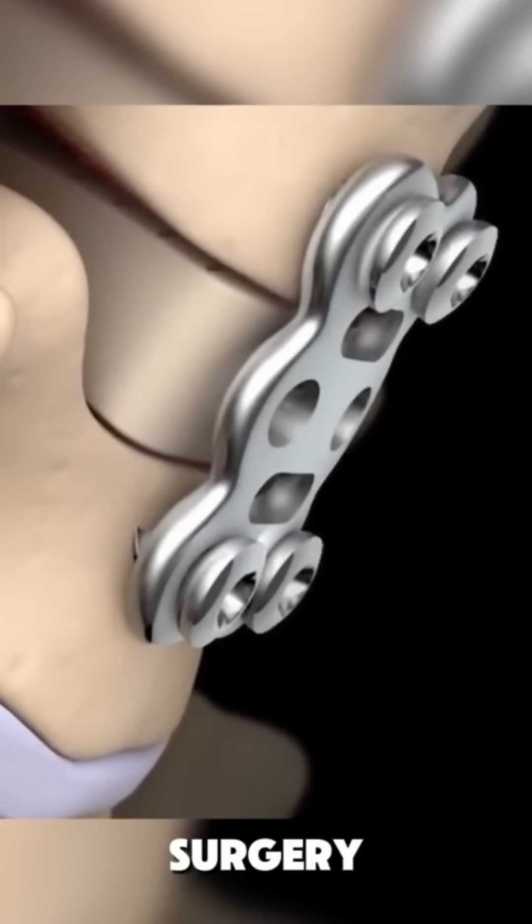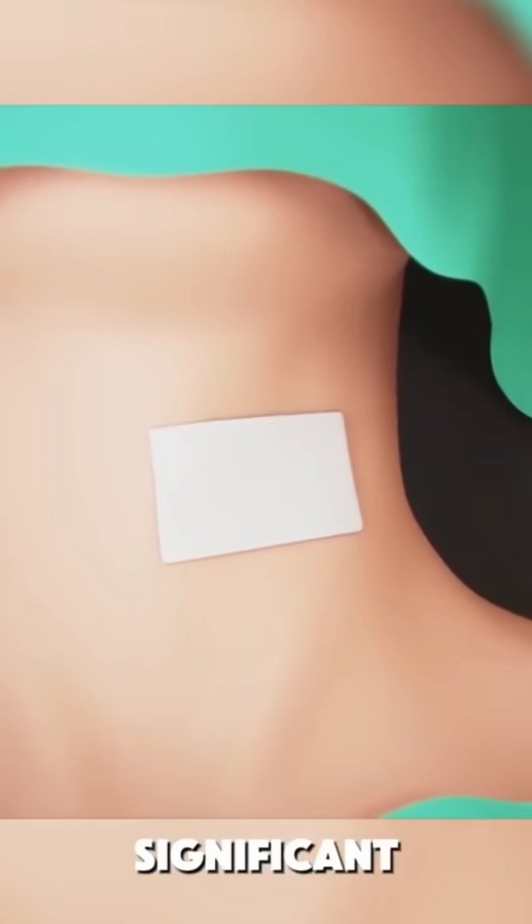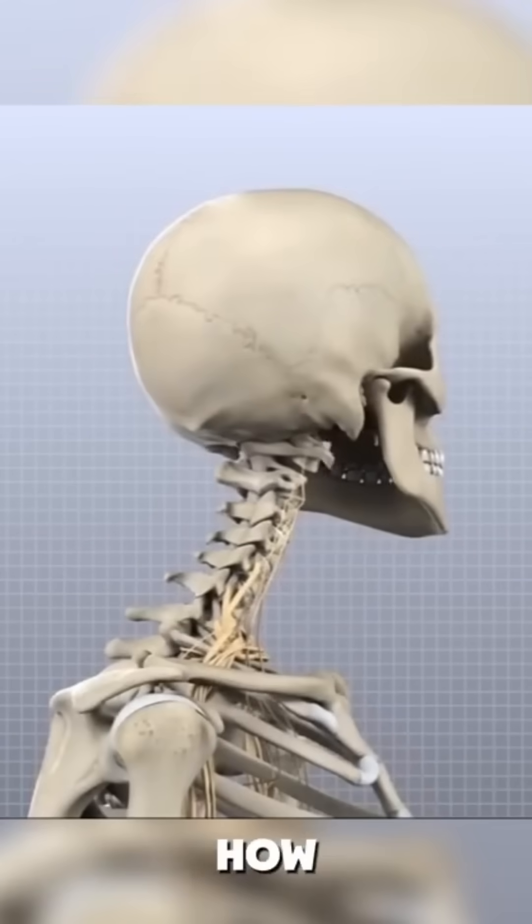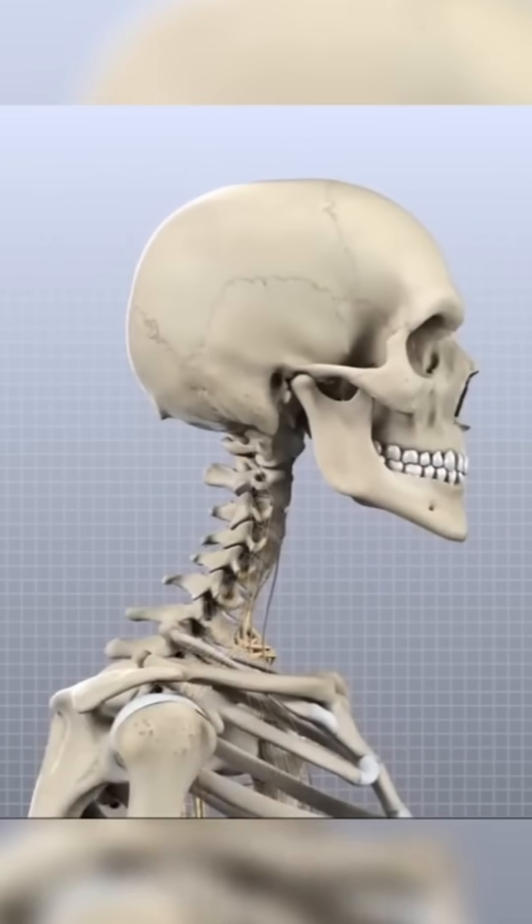After surgery, recovery starts and patients often experience significant pain relief and improved mobility. And that's how a cervical discectomy works — a precise solution for neck pain and nerve issues.